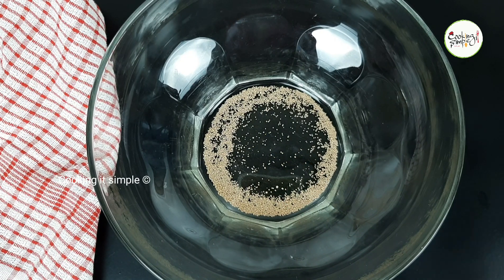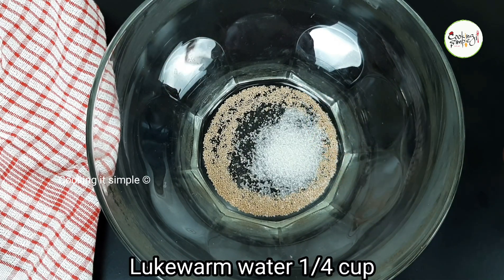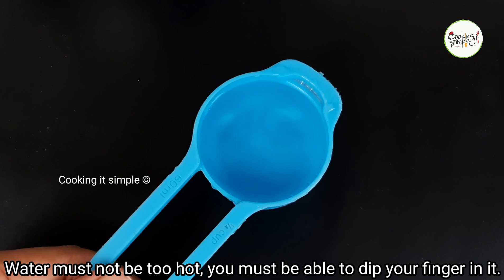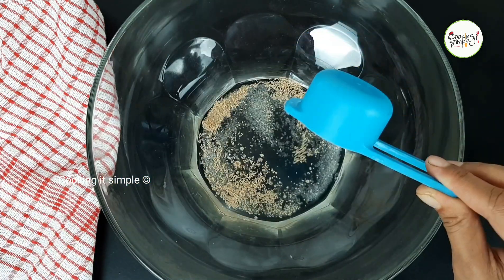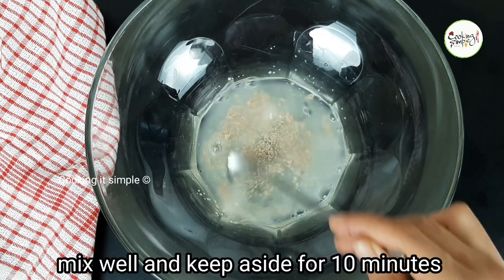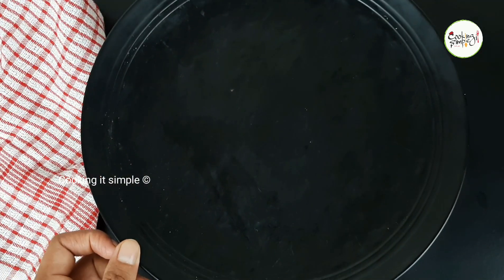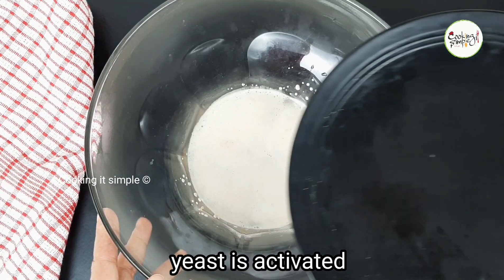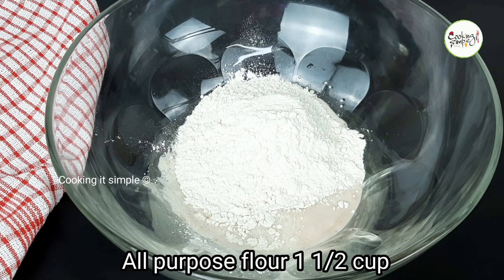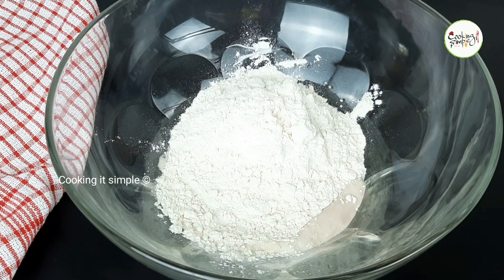We will do one tablespoon of this and mix it in a small cup. I have a cup of warm water. We will add the yeast to the water and let it sit for about 10 minutes. Then I will add 1 cup of the yeast mixture.